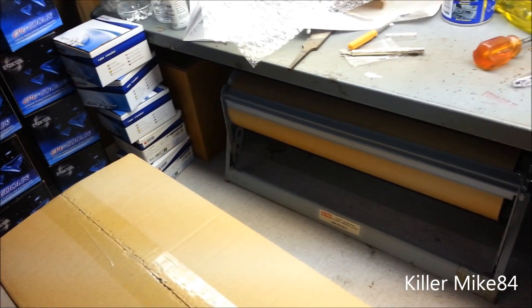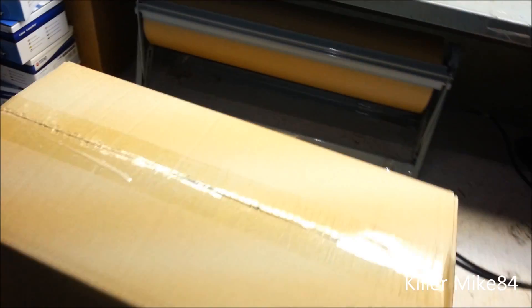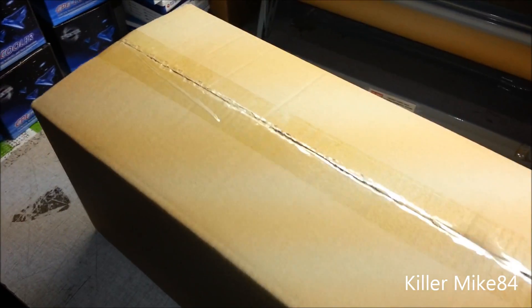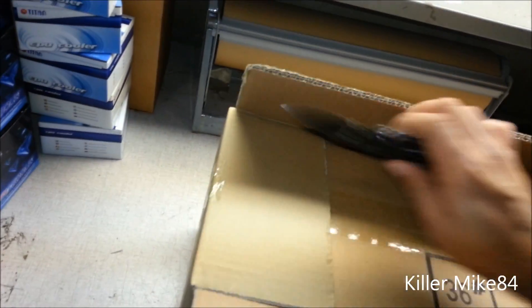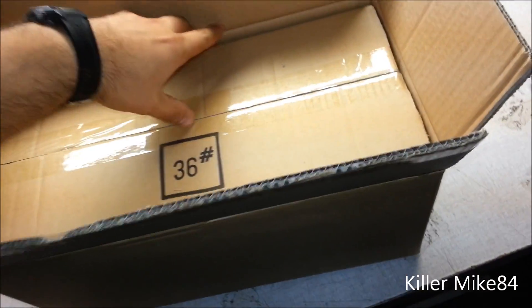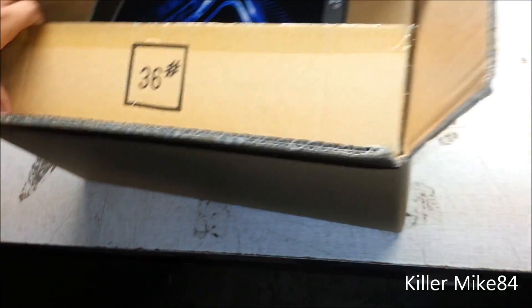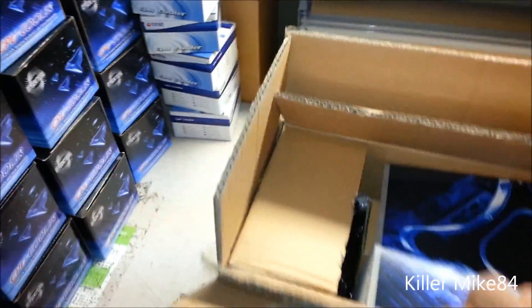The thing is actually sealed up. Let me get my knife or box cutter to open this. This is actually how it comes in stock. I usually take apart all that stuff because when you're packaging it up for shipping, you don't want people to know what you have, so we try to keep it very discreet and package it very well.